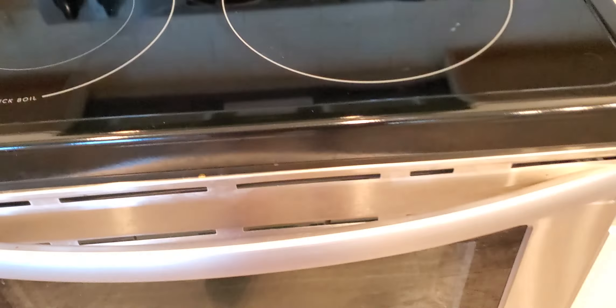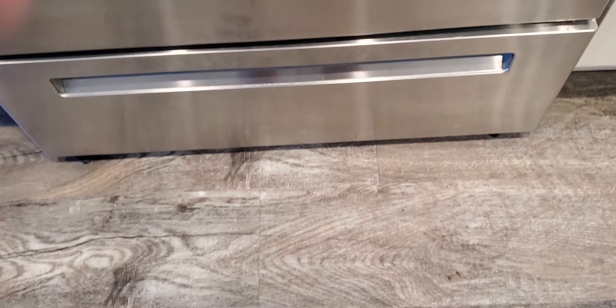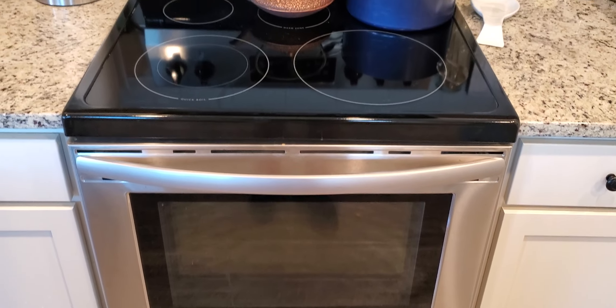You've got two racks in the range itself, which is great — plenty of room in there for cooking. You've also got storage in the bottom. So this range has everything that you really need to cook.